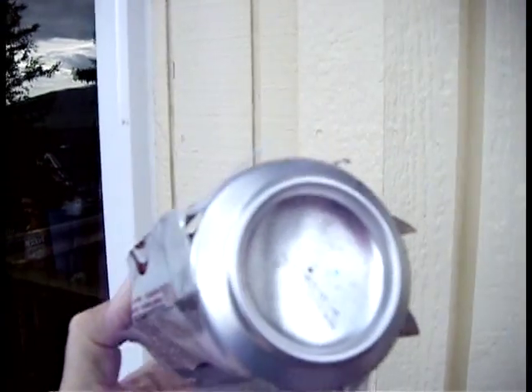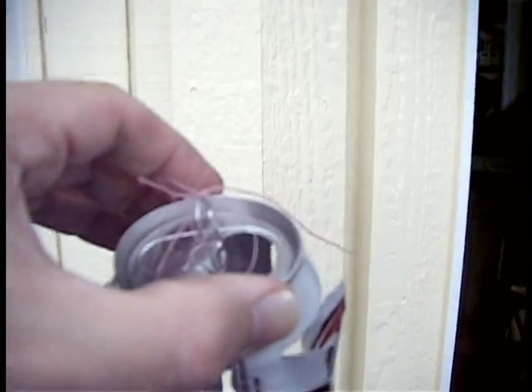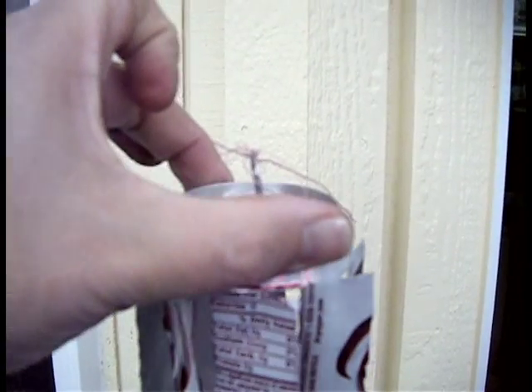And that's all it is. I drilled a hole in the bottom to put a thread through, but then I said nah, I'll just fold up the little tab. So I just folded up the tab and put it on there.